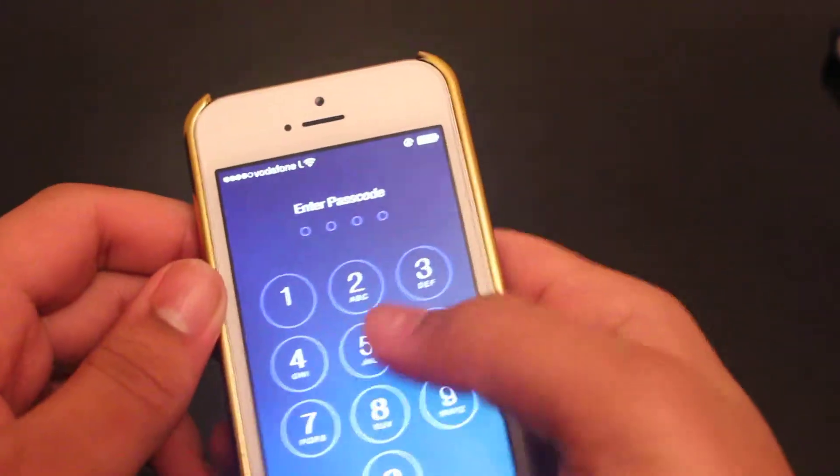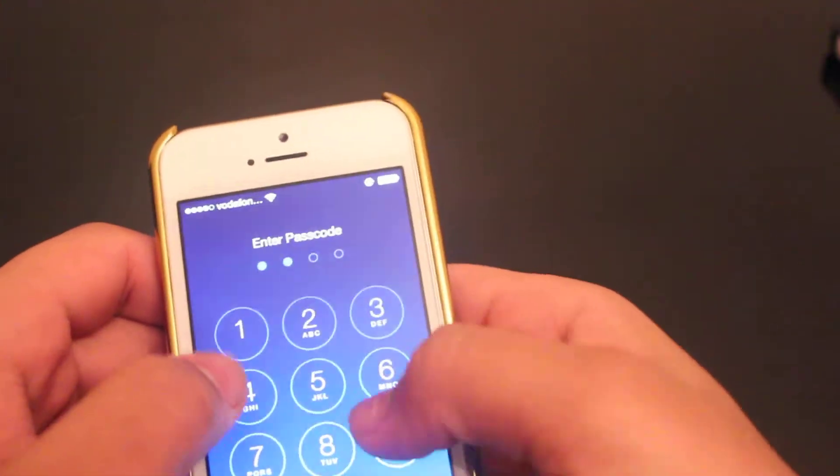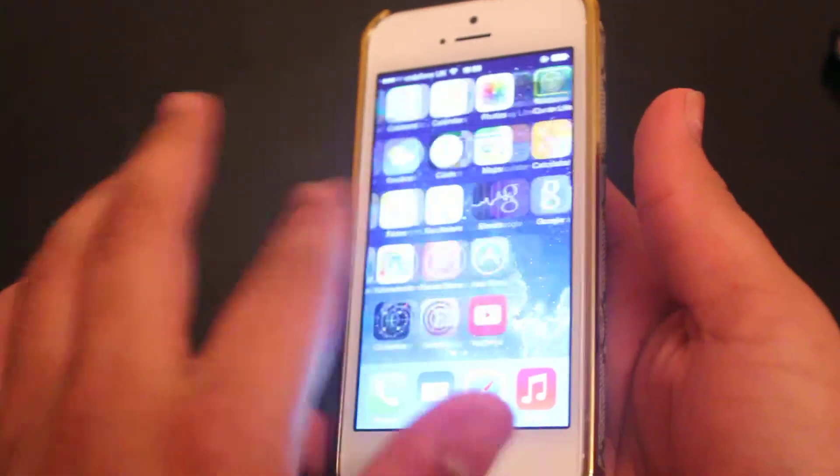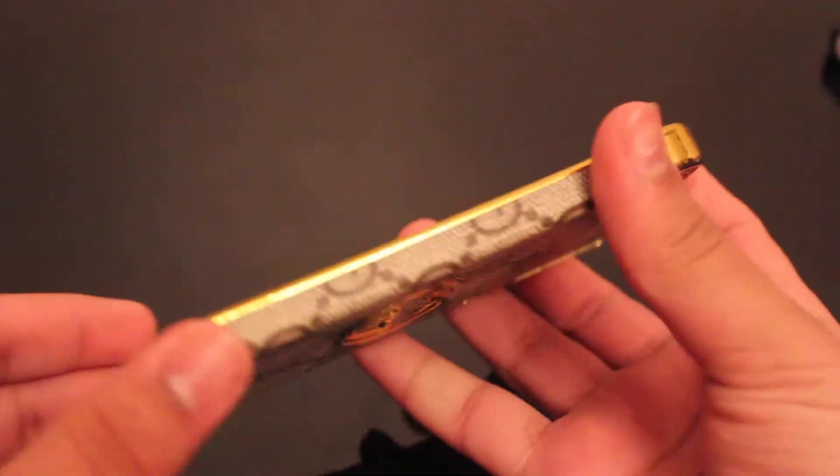The feel in your hand, it feels amazing. What else can you go wrong with this? Brand new iPhone 5S. And with this on your hand, it feels literally amazing.